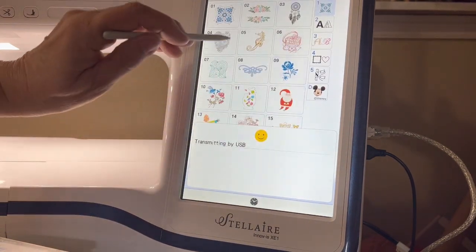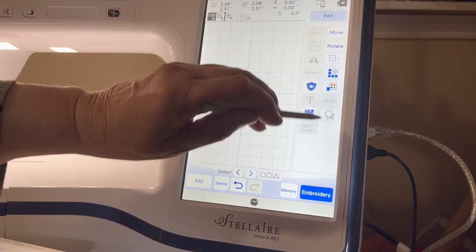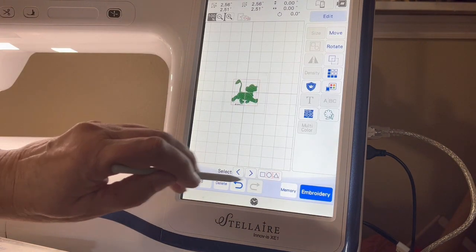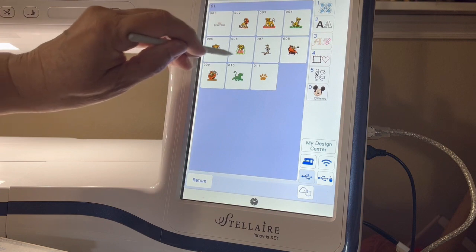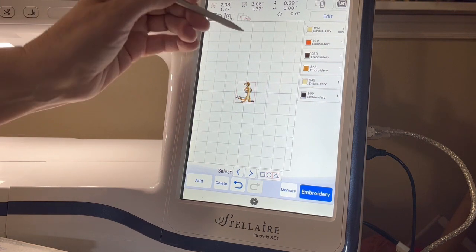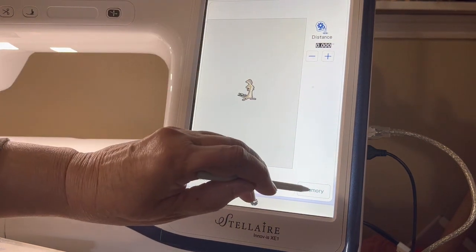I'm going to put that in the memory, say okay, and delete him. Then I'll go back in and get the Lion King again - I've got this really cute one of Simba. Hit edit and save his shape - that's not too bad. I'll put him in the memory, say okay, and delete him. One more time - back into Lion King and let's get Timon. I wasn't as happy with this one because his arm is turned and I can't get to the inside. If you have a Luminaire you can get to the inside part, which is kind of cool - there will be another option that says 'inside.'